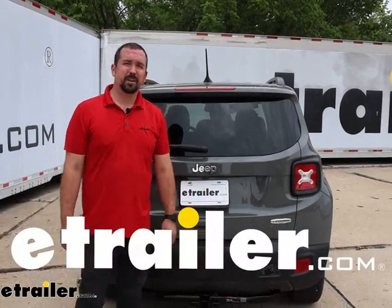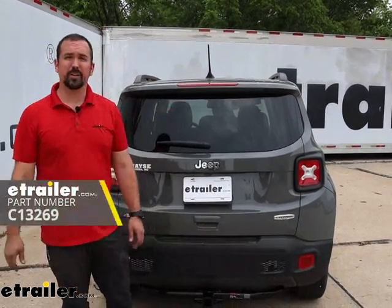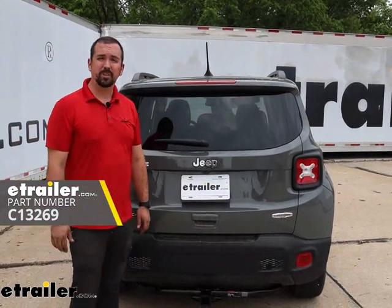Hello neighbors, it's Brad here at eTrailer, and today we're taking a look at installing the Curt Trailer Hitch Receiver on a 2022 Jeep Renegade.